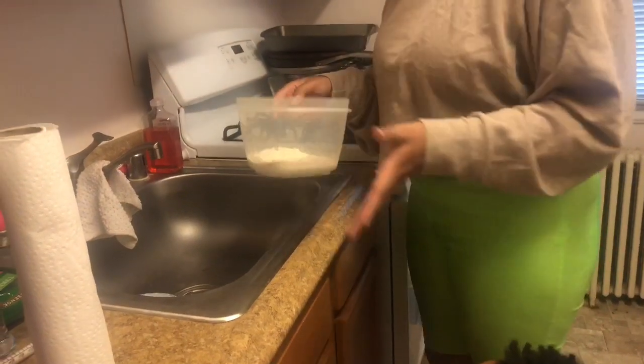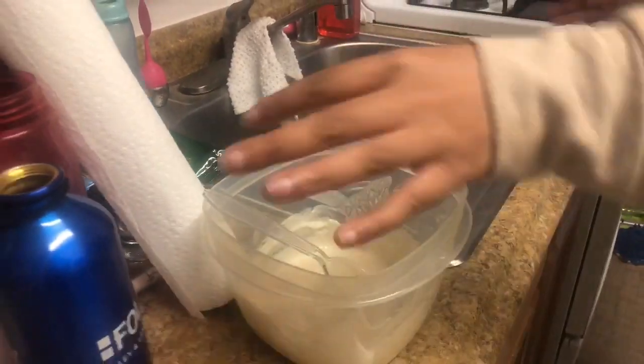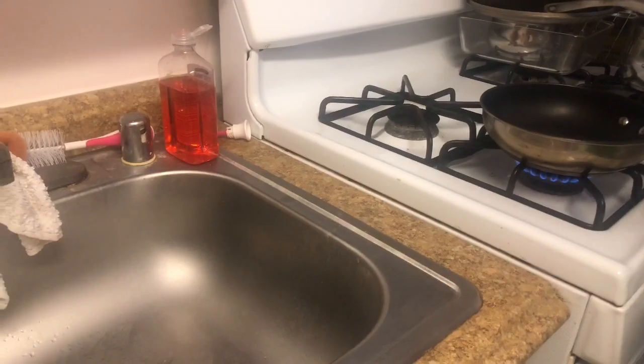You eyeball the water — basically just put it in until it's a nice thick goodness. Then come over here and turn that stove on, but not too high.